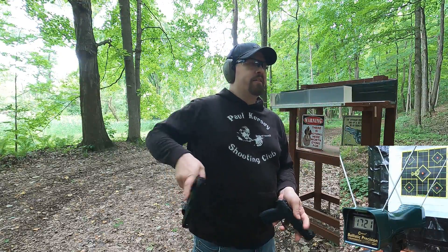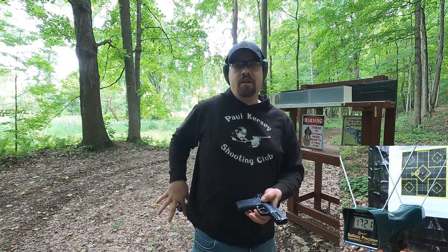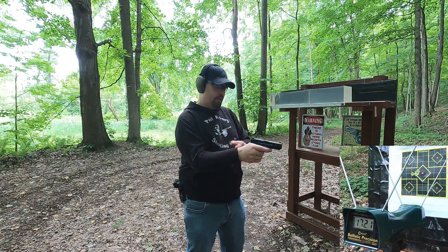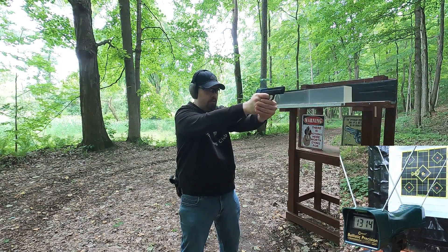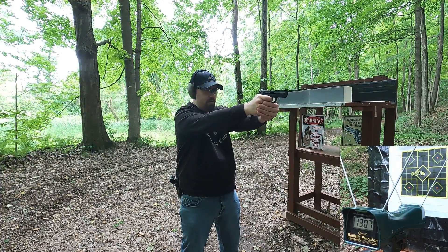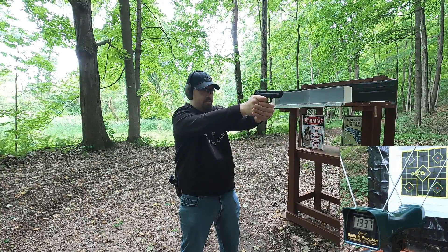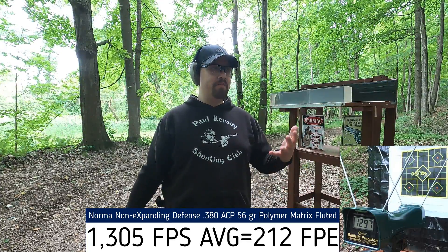Now the 380 ACP, rated at 1283 fps. Readings: 1314, 1307, 1271, 1337, and 1297 fps — above rated velocity. It's spot-on point of aim, so that's looking good. The recoil is significantly less with the 380.